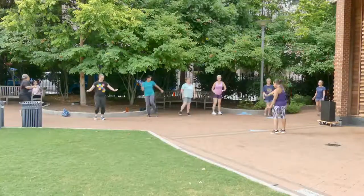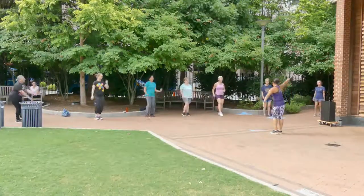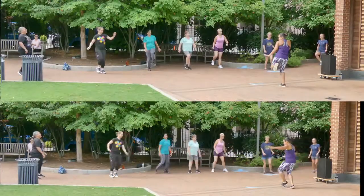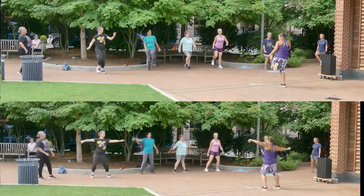And with that said, I will see you on the other side. We have a group of energetic young people dancing and exercising in the park. Let's see how well this renders in 4K still mode.